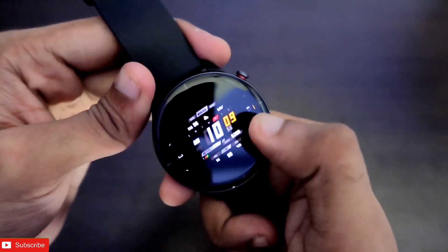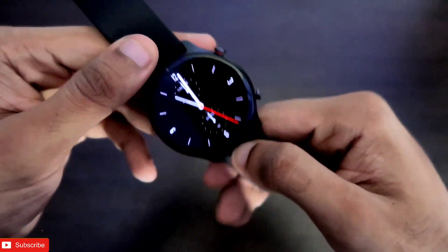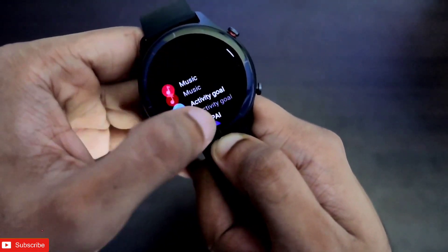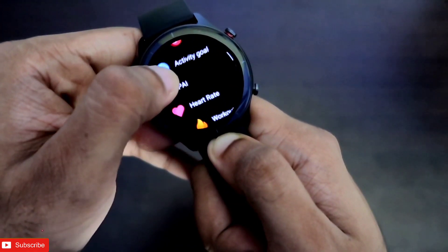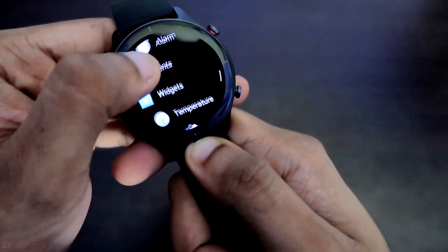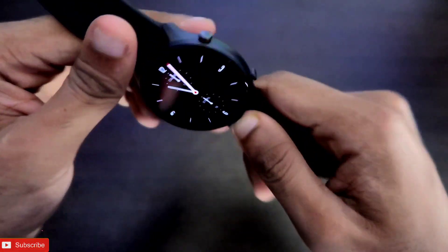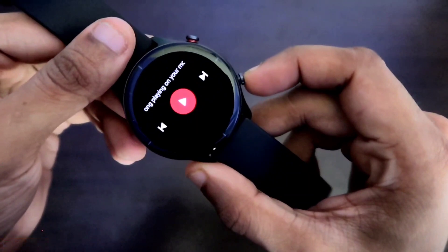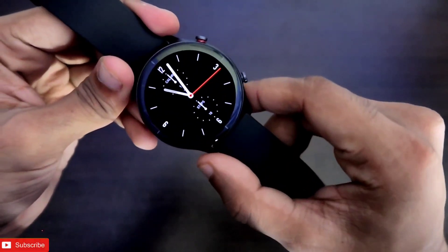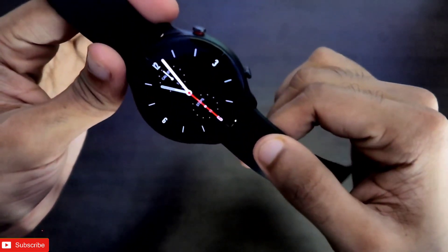If we swipe up we get the notification panel, and tapping and holding lets us change watch faces — you can store a lot more watch faces on this watch than others reviewed on this channel. Clicking the crown opens the menu in a different style — not a list, but a circular revolving fashion where you can select as per your choice. Two new menu options are widgets and temperature. The second button can be configured to your most-used task. Amazfit has clearly put a lot of thought into the UI to make it as easy to use as possible.